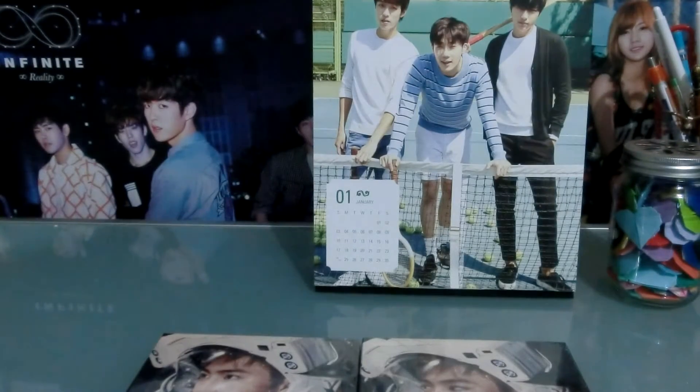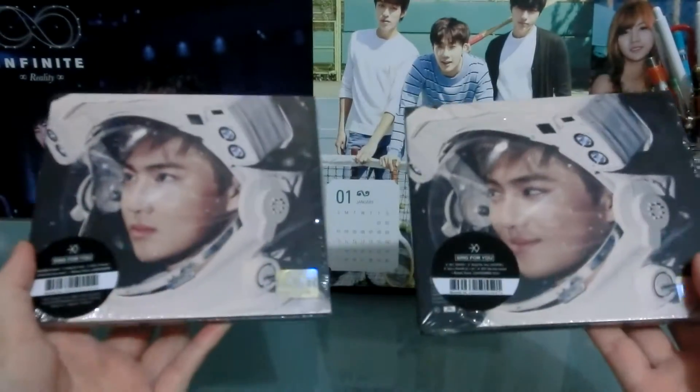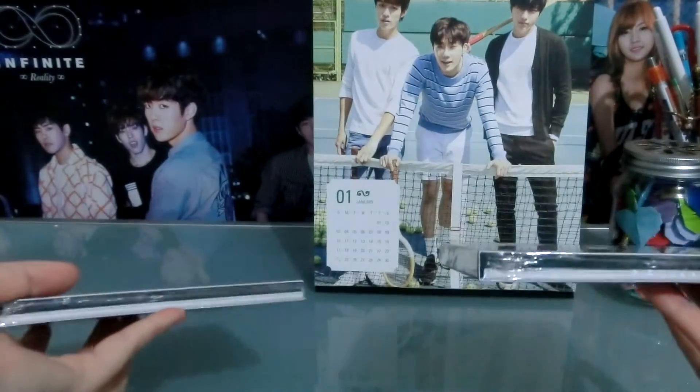Hi guys, so today I am going to be unboxing EXO Sing For You. I have the Korean version and the Chinese version — both Suho covers, because he is my bias.